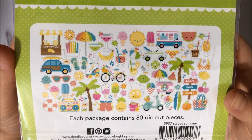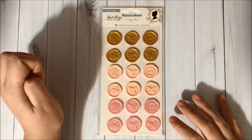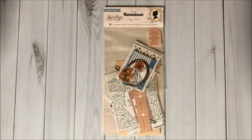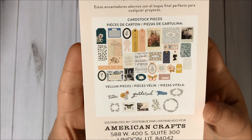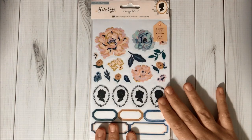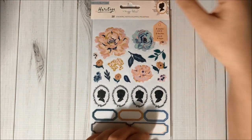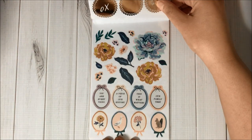Then I got this Maggie Holmes Heritage sticker set — so pretty, I love the designs! I also got the ephemera pack which comes with 40 pieces, and here are the beautiful designs that come inside. Then I also got this sticker set that comes with 297 stickers.